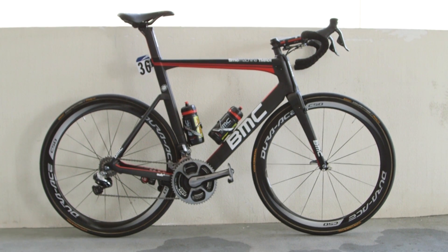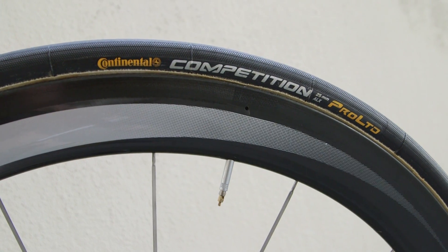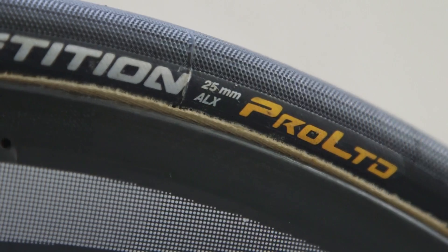The ever-popular Dura-Ace C50s are the wheel of choice for fast, flat stages, fitted with Continental's 25mm Competition Pro Limited tires.